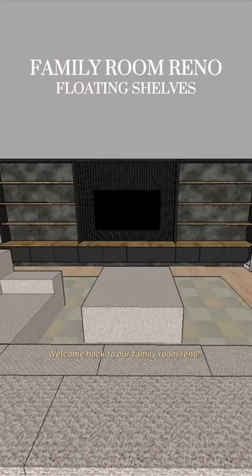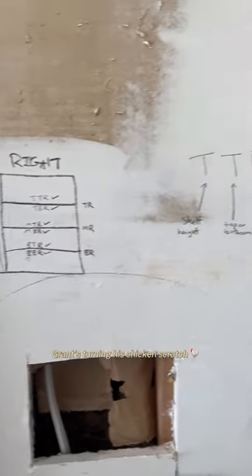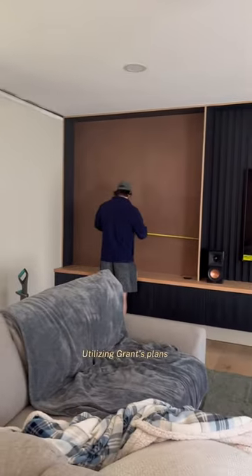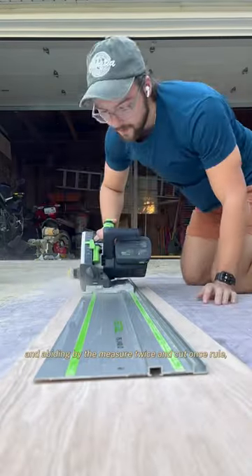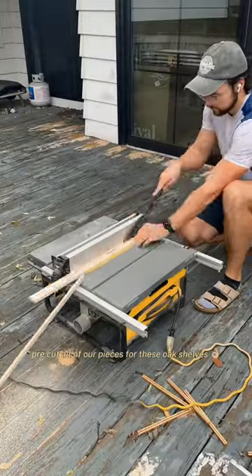Welcome back to our family room reno. We just wrapped up our stunning flat wall, and up next Grant's turning his chicken scratch into some floating shelves. Utilizing Grant's plans and abiding by the measure twice and cut once rule, we were able to pre-cut all of our pieces for these oak shelves.